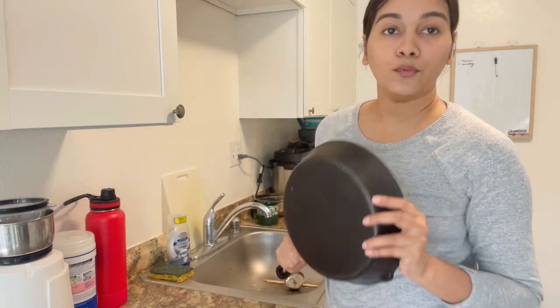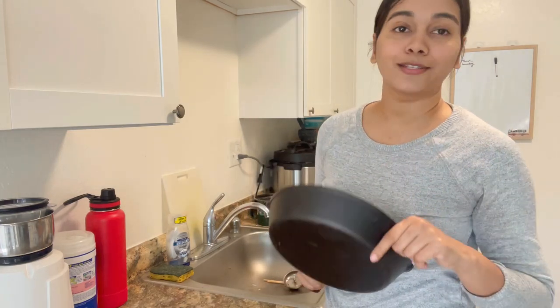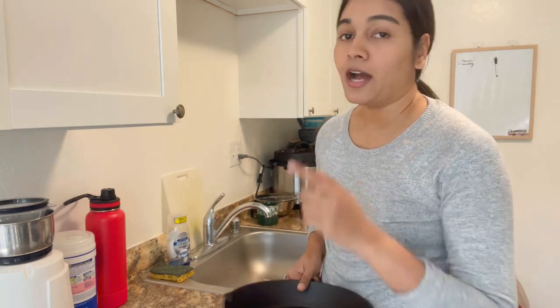First up, we are going to wash this skillet with mild dish soap and some warm water. Since it's not seasoned and I'm washing it for the first time, I'm going to wash it with dish soap. Once you season it, you should avoid using harsh dish soap.